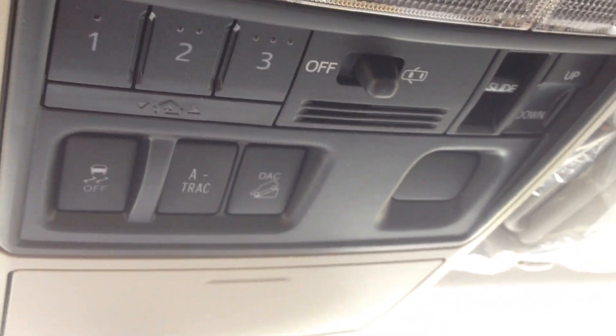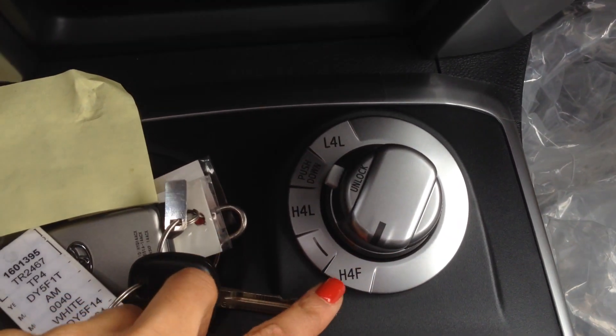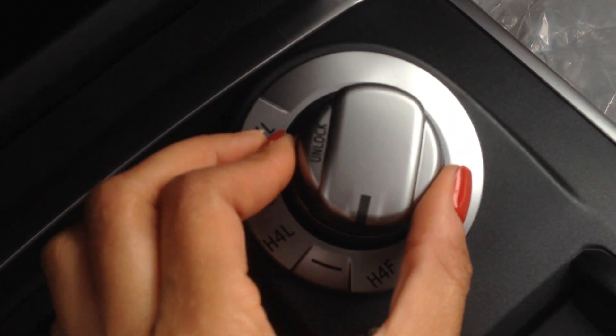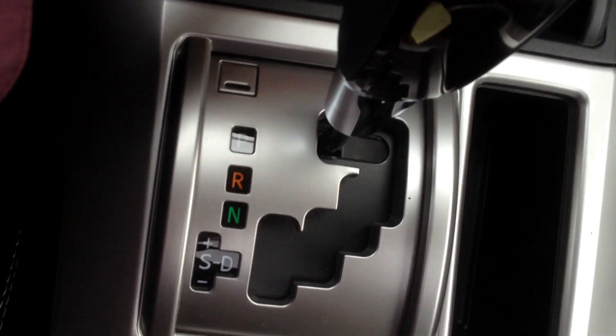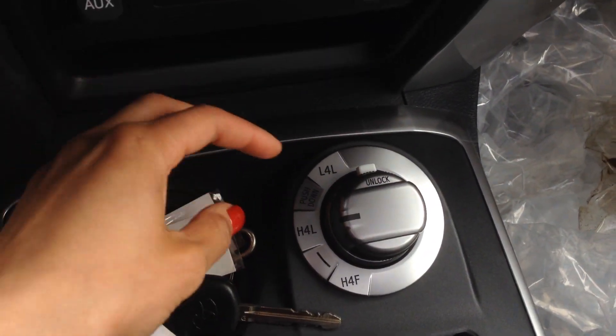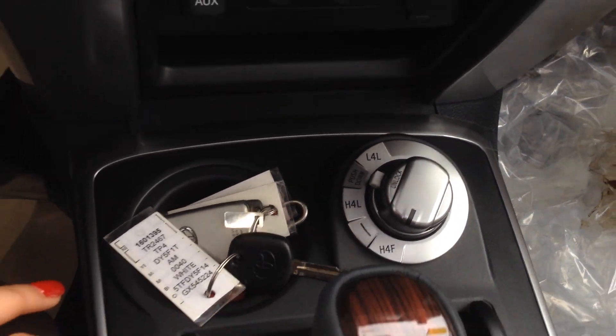You've got the sunroof here in the 4Runner — really nice. You also have the garage door openers, the A-TRAC, traction control off, and DAC. A-TRAC and traction control will allow your wheels to spin if you ever get stuck. Down here is your all-wheel control system. Right now we're in all-wheel drive, so it sends power back and forth as needed. You can also engage 4x4 mode, locking it 50% front and 50% rear. If you ever need 4x4 low, make sure the vehicle is in neutral first, then push up to 4x4 low while stopped. For 4-high and all-wheel drive, you can do it on the fly.